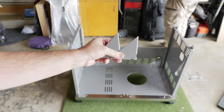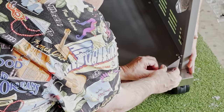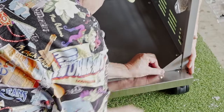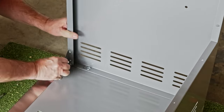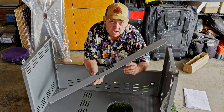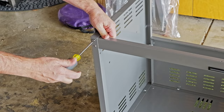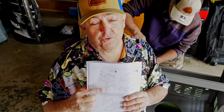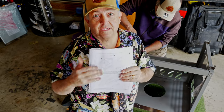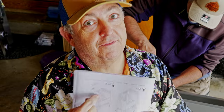Next we're going to put in these triangular brackets that are going to support the door — super strong. Next we're going to install the crossbar that has the magnets for the front doors. Keep in mind there's an E screw and an F screw. If you try to use the F screws for both, this crossbar is not going to work. So make sure you pay attention — the instructions are there for a reason.